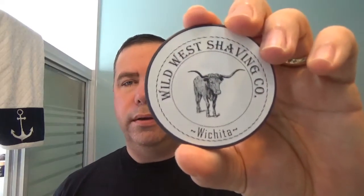Good morning everyone, welcome to the Sunday Shave. This week, new soap to me — it's not really new. You have seen this soap lately more and more. It's by Wild West Shaving Company, the soap is Wichita. It comes in a two-ounce tub.